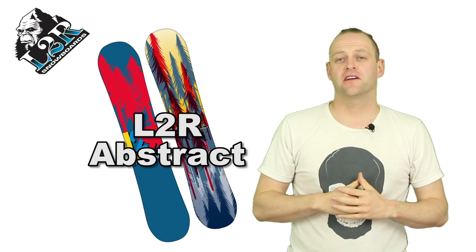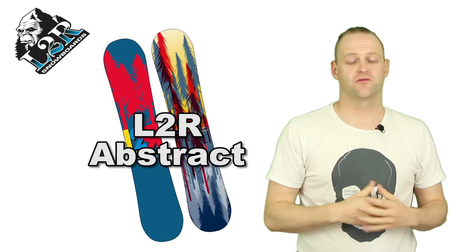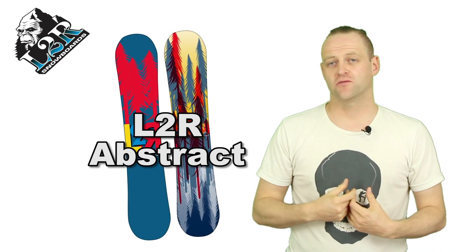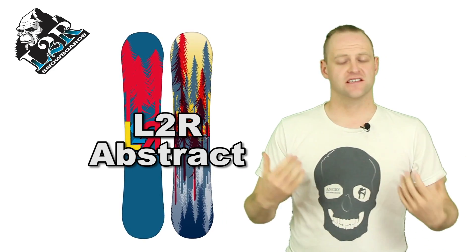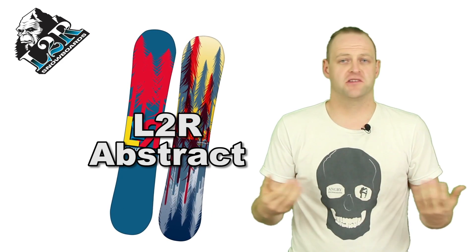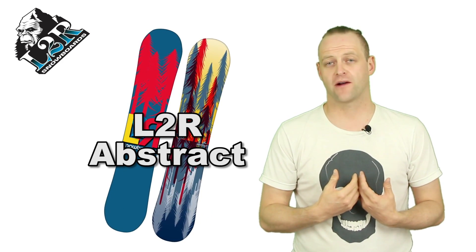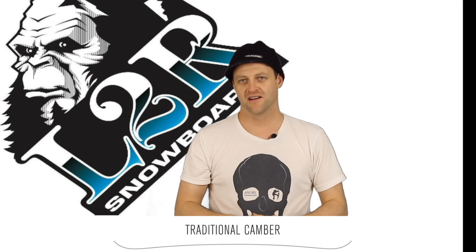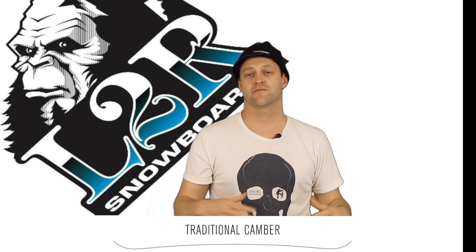In this video we're going to talk about the L2R or Live to Ride Abstract. This is a very meat and potatoes snowboard — traditional camber, decent sidecut, decent flex pattern. It's a snowboard that could be a quiver of one for anyone that wants to ride it. It's a snowboard that does snowboard things.